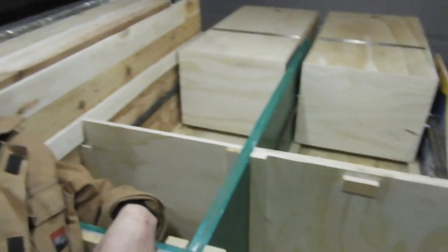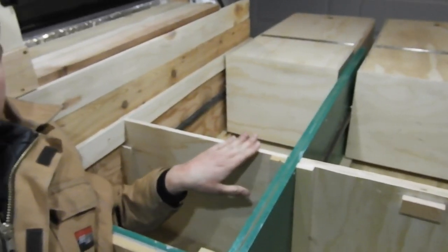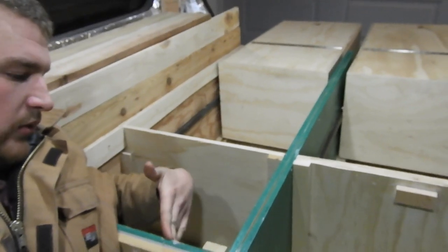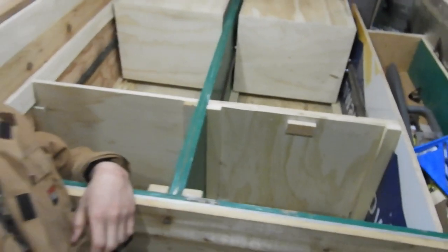Here I am with our completed storage compartments. What we did to complete them today was install this bulkhead on the passenger side. In this compartment will be our water reservoir and in this compartment will be our battery box.